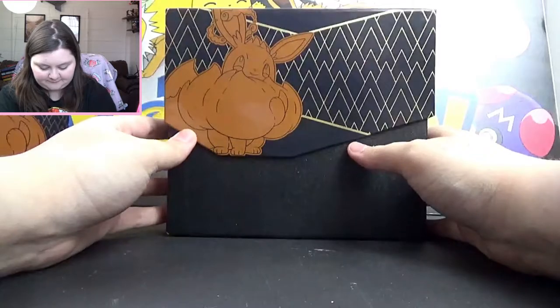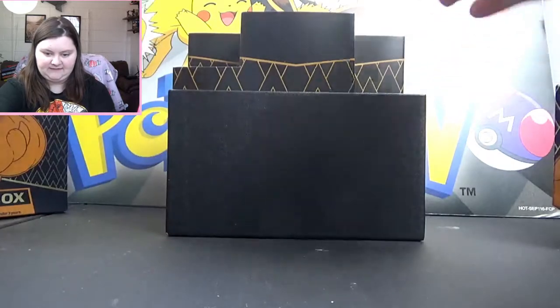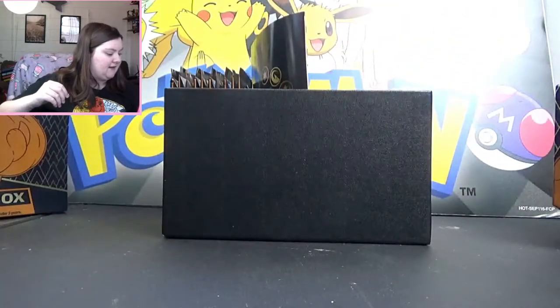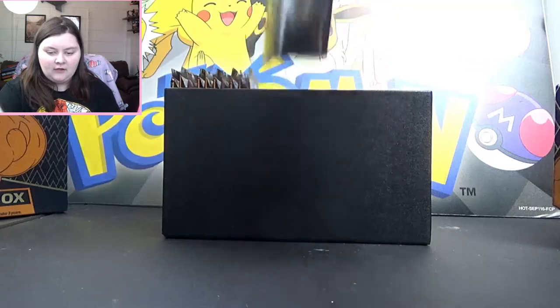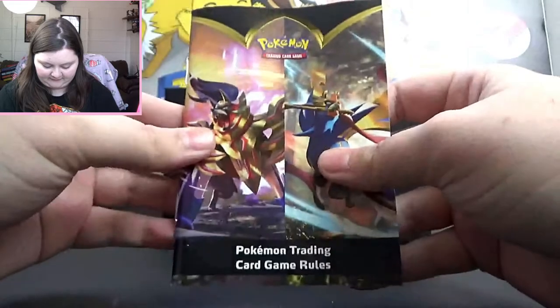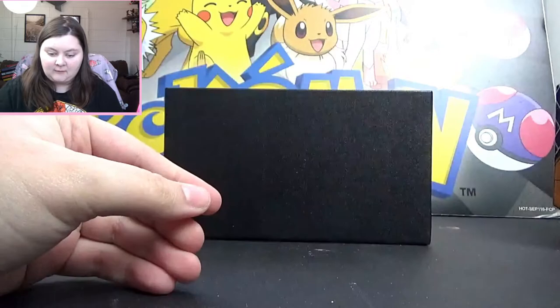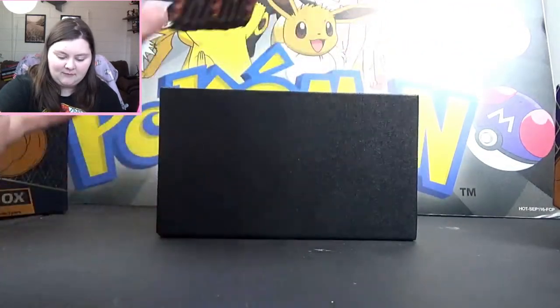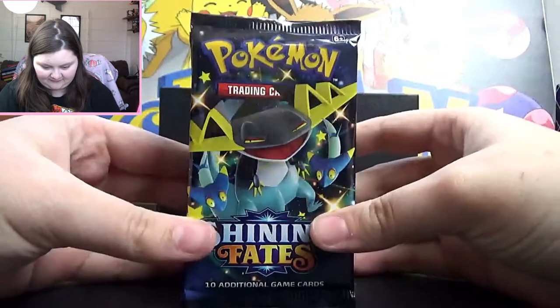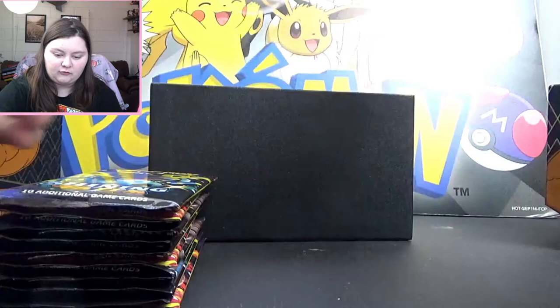So this is the box. We're gonna open her up and of course we see all this stuff inside. Start by taking out the thing that makes it taller and pop that off to the side. You get a little booklet that explains the rules and how the trading card game works. But that's not what we're here for — we are here for the many many packs of Shining Fates. And of course there are other accoutrements inside.